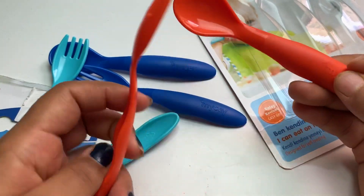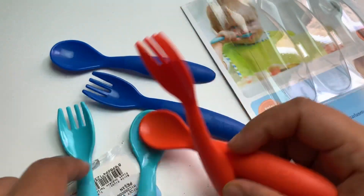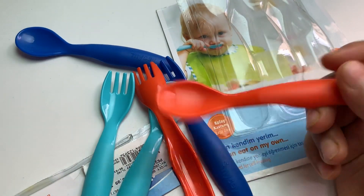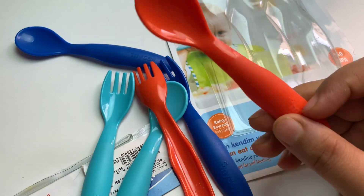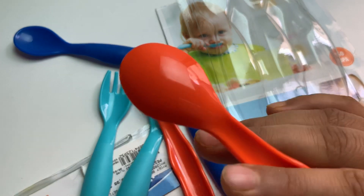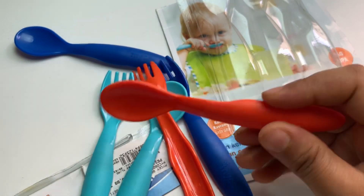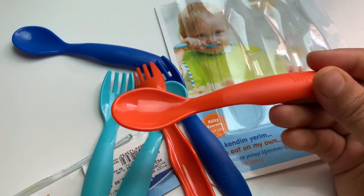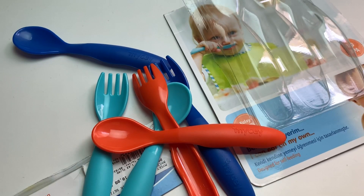Here it comes — these are very light in weight, not heavy ones. A set of two, two and two — very nice. I already have a spoon and fork for my daughter but this one is much lighter. The others are a little heavier, but these are much lighter. The structure is the same but the lightness is there, so go for these.